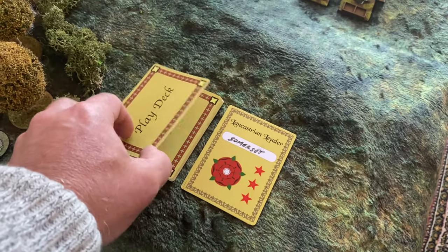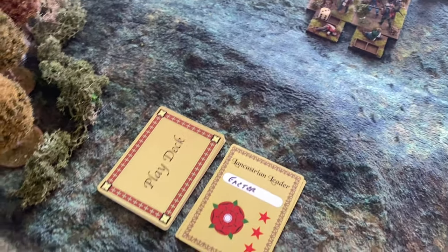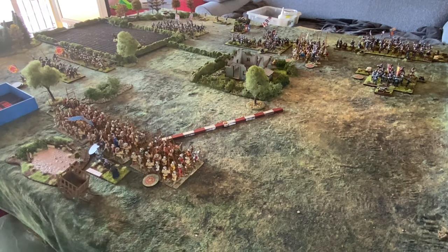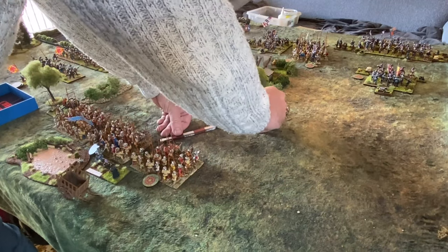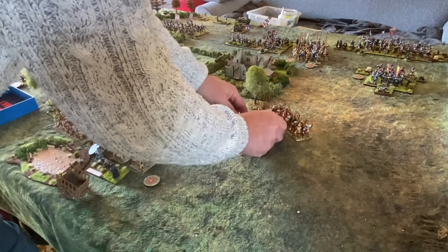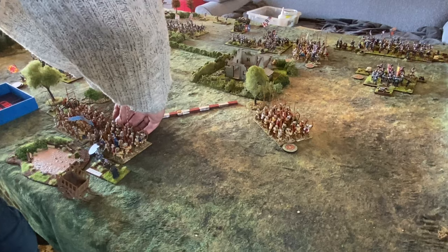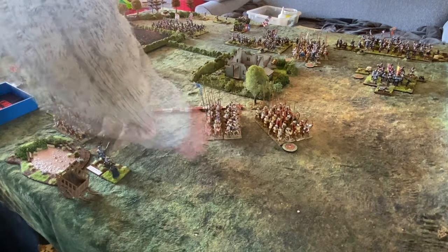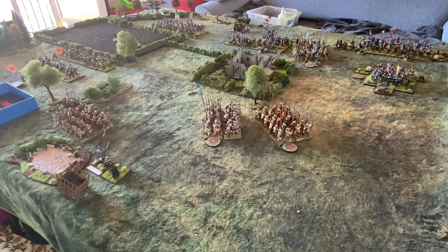Next card is Exeter — no longer hesitant, he's committed to the battle. He has two commands: one to the pike-and-bow unit, one to the other pike-and-bow unit. Both move twice towards Somerset's position to provide support.